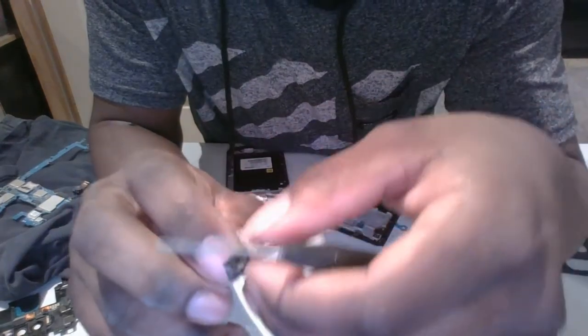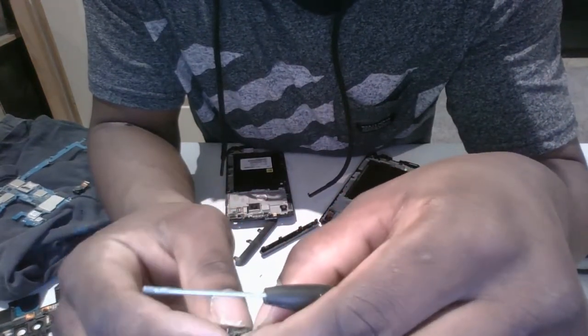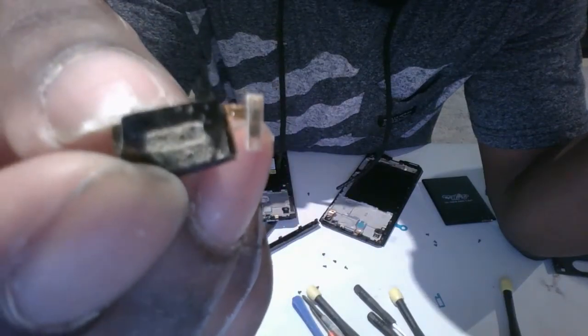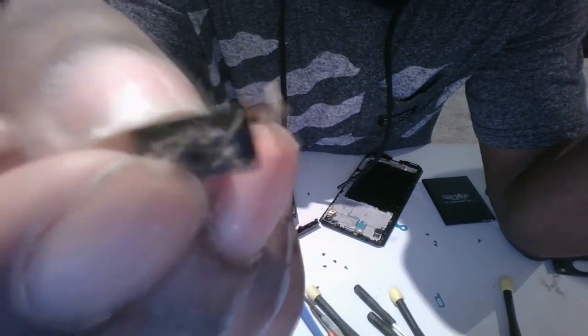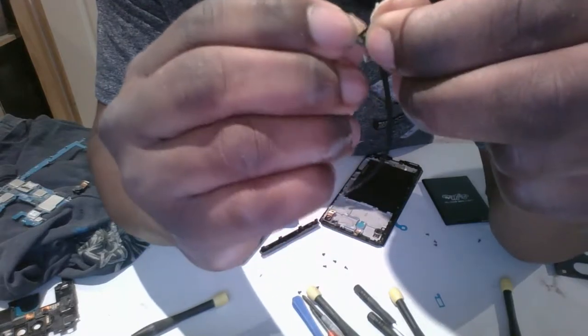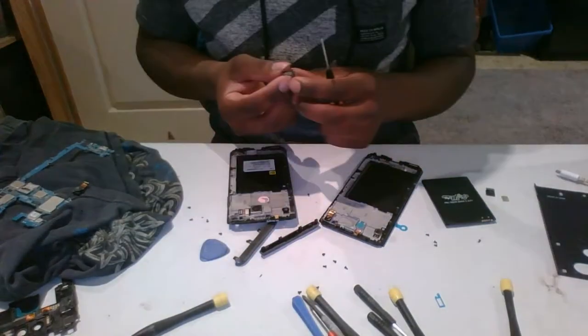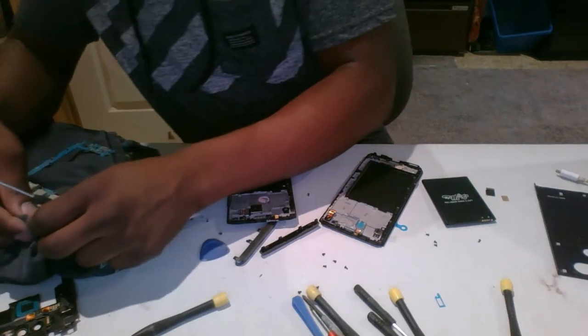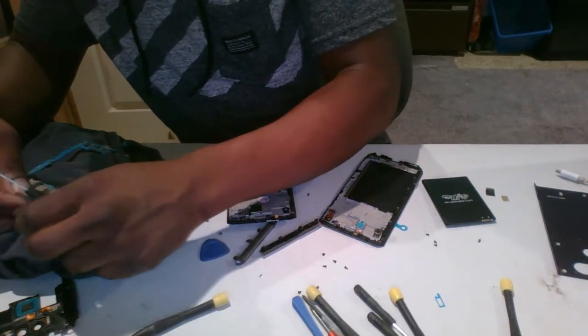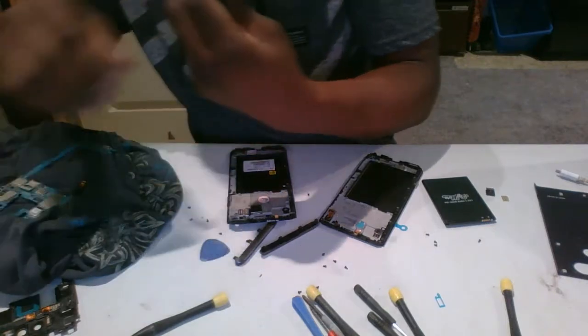Since I'm at it, go ahead and clean that speaker — as you can see there's all this gunk on it. I might rub that off with a paper towel or something. Maybe your speaker quality will be better too — it should be.